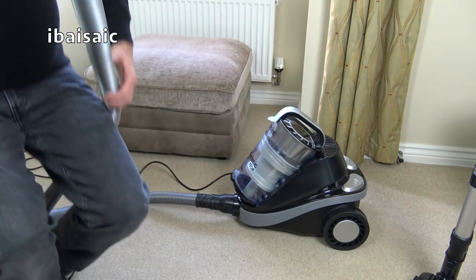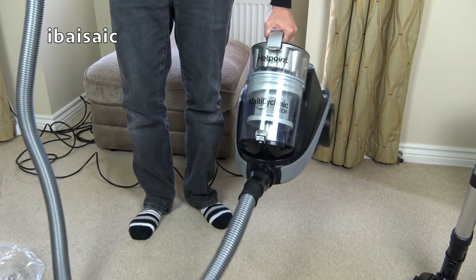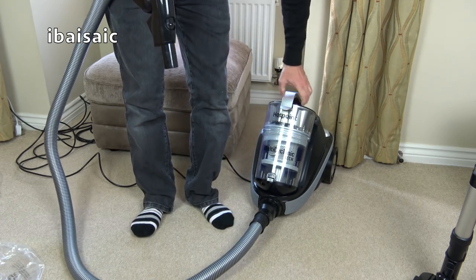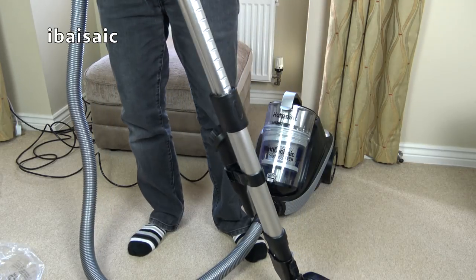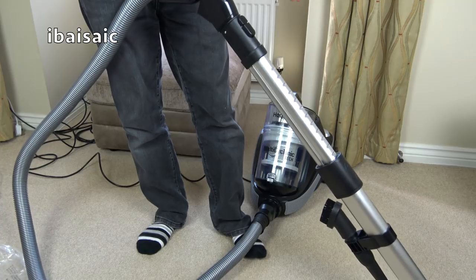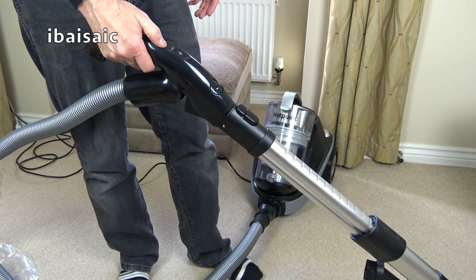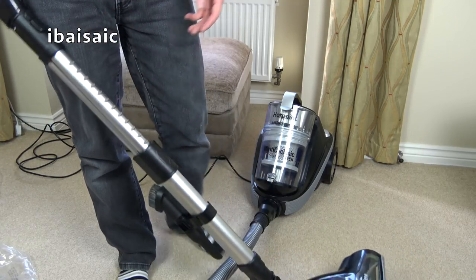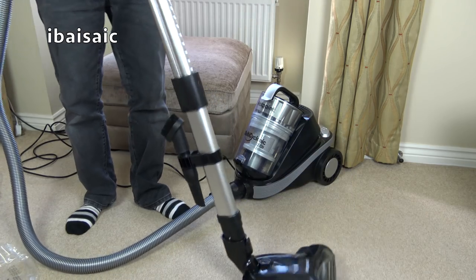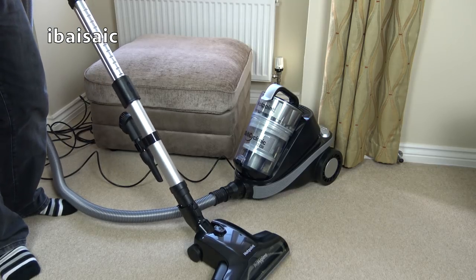It is nice and quiet, I'll give it that. But the bulk of the machine — it's not too heavy, but I can see this being very awkward for cleaning stairs. It's not going to reach up the stairs with this hose. There's a bit of dust in that bin already; not sure where that came from. I think for the features it's very good value if you can get it for £90 or less, as those features — like the power head and remote handle — you don't often find nowadays. I'm going to turn it on again.